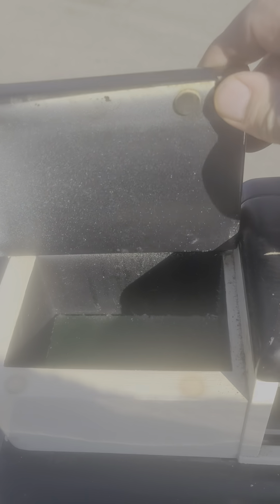Here's our Art Deco dentist cabinet. Give you a quick overview. The top pops open — this one's pretty neat. You lift the top and the front goes down. It does have the glass insert in it.